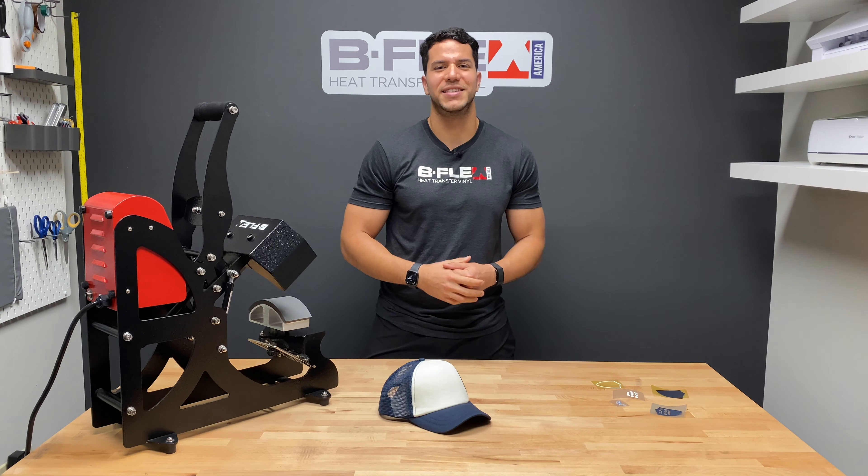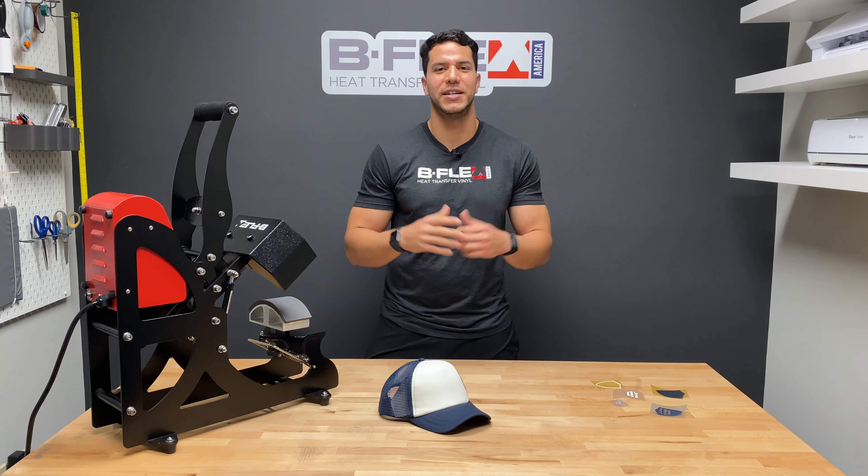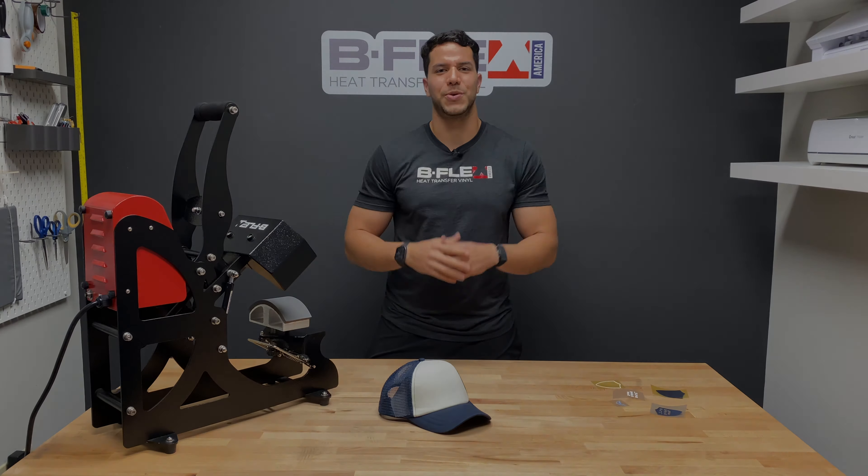Hey guys, it's Luis from B-Flex. Today I'm going to show you some advanced techniques for layering right after the intro.